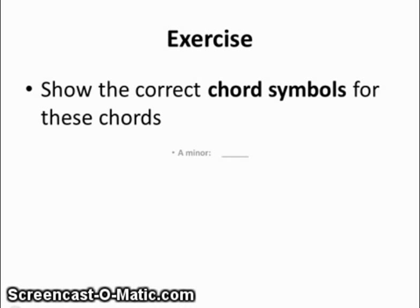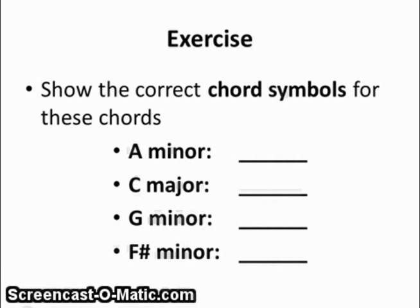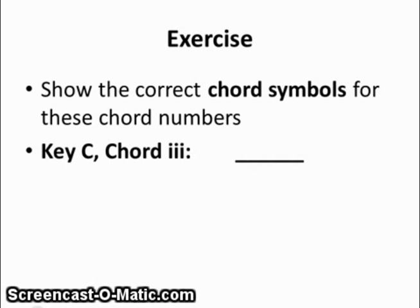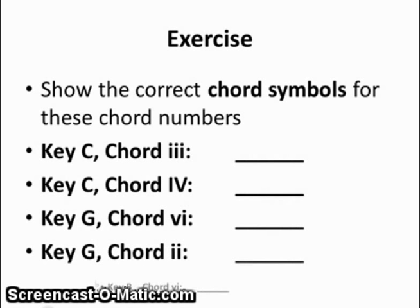Let's do this exercise where we put in the correct chord symbol for these chords. The chord of A minor would look like capital A with an M. You do the rest of them. Here's another exercise: in the key of C, chord 3 would be the chord built on E, and it is a minor chord because it is chord number 3, so it would be capital E small m. You do these other chords.